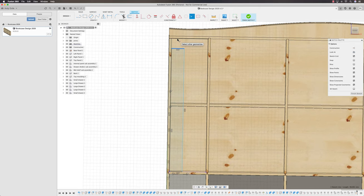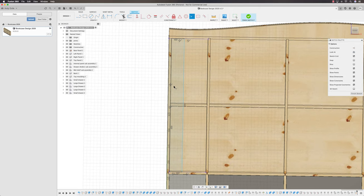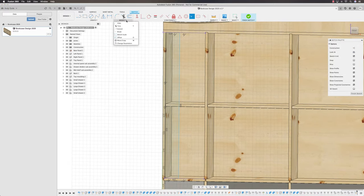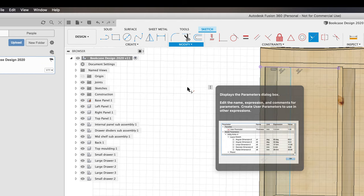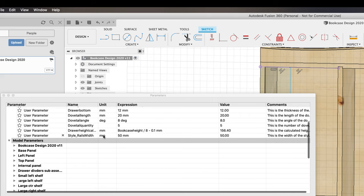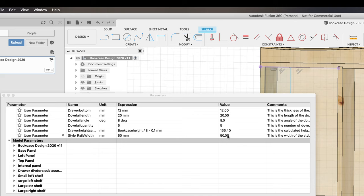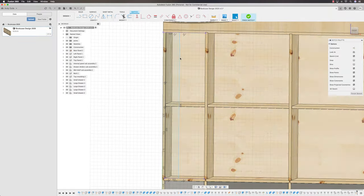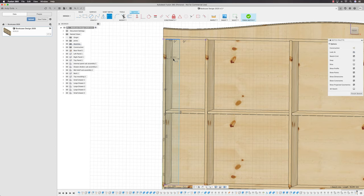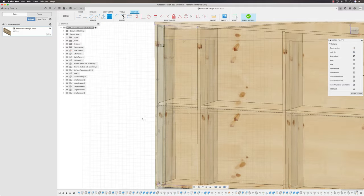I tend to make my stiles and rails 50mm. So I'll head under Modify, Change Parameters — I've made this a Style Rails Width parameter of 50mm, so I can change it if I don't like the look. I now want to make this that parameter. Into my Sketch Dimensions, select the top edge, pull it down, and make that Style Rails Width.